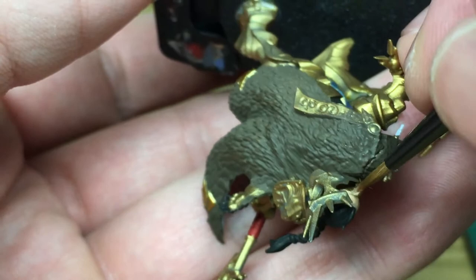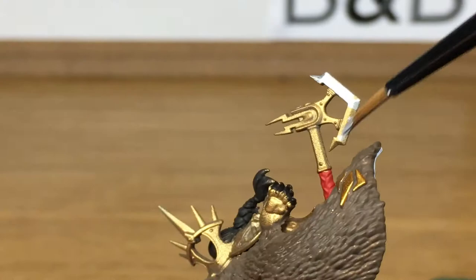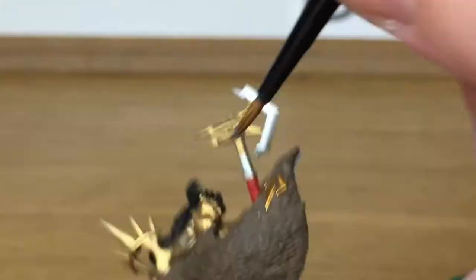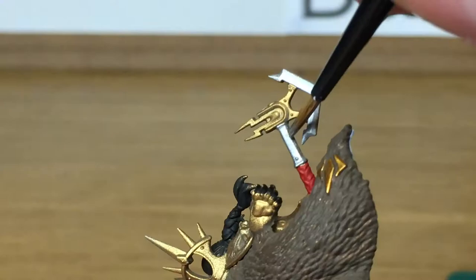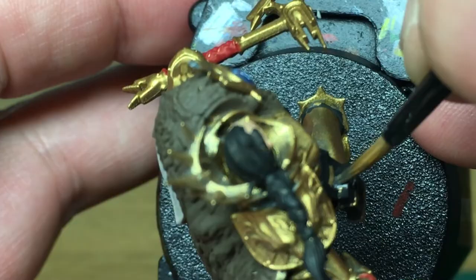Now I'm going to use a little bit of Vallejo Model Air Chrome. It's a great colour — we're going to be using it for the axe blades and also parts of the haft of the axe. If there's any particular Stormcast characters you want to see painted up, let me know because I've got quite a few waiting to go. I think it's the Lord Relictor or Knight Relictor — I've got one of them I'm really looking forward to painting.